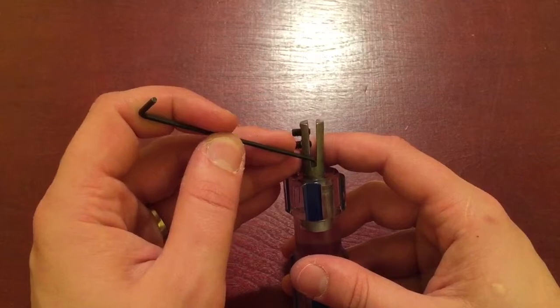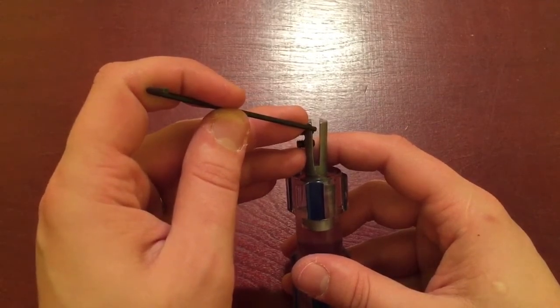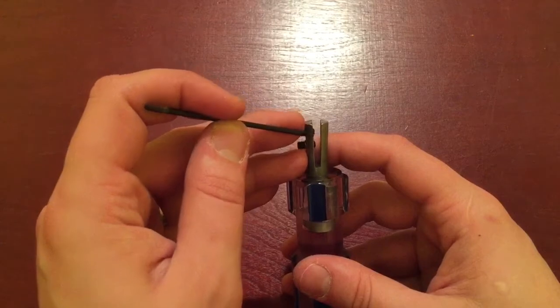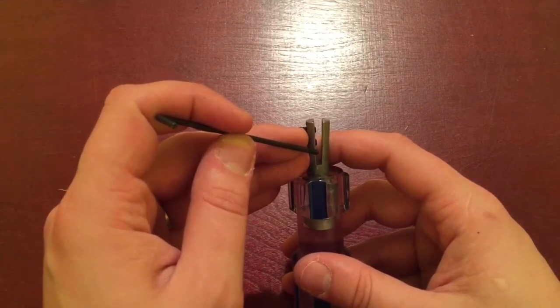Try to keep it as straight as possible. Take your hacksaw blade and start — every five to ten strokes you want to stop and make sure you're going straight. You don't want to veer off to the side because then you're just going to ruin it. If it's a little off to the side, it's going to be very hard to straighten out.